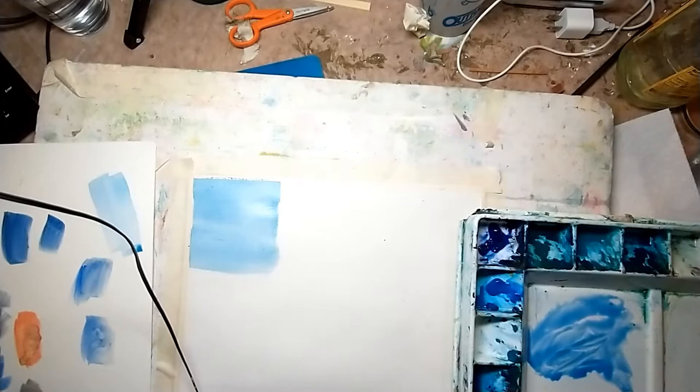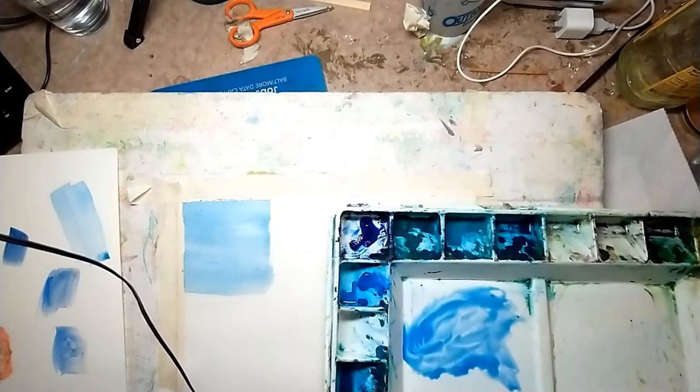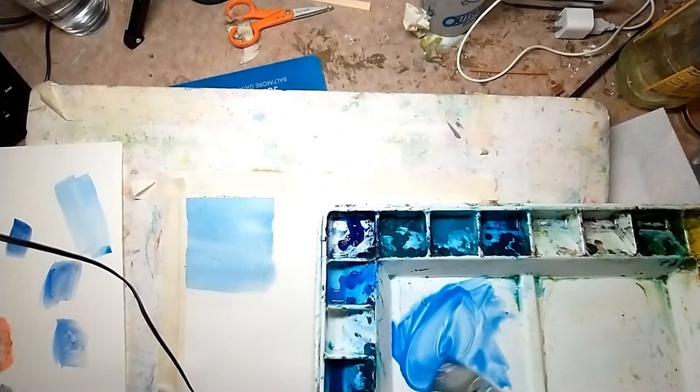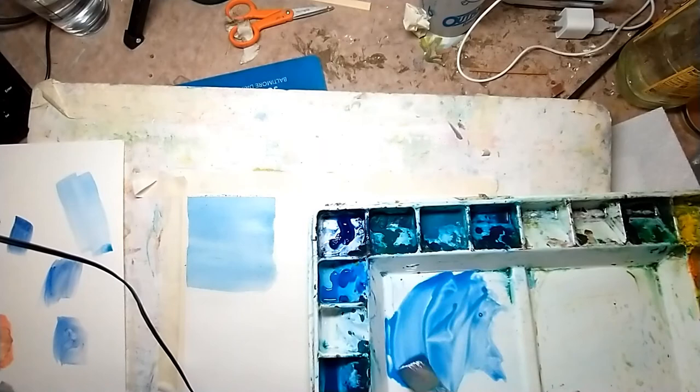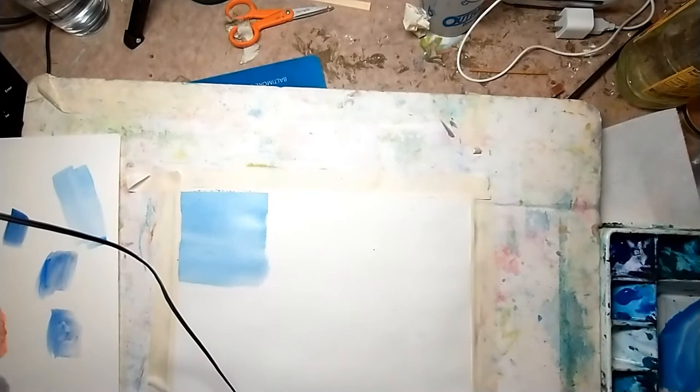Another method is what they call a beaded wash, and that's when you're working on dry paper. Once again, I want to make sure I have enough paint mixed up to cover the area, otherwise you'll get two different saturations because you're trying to mix up paint in the middle of what you're covering. That's good practice anytime you're doing watercolor.